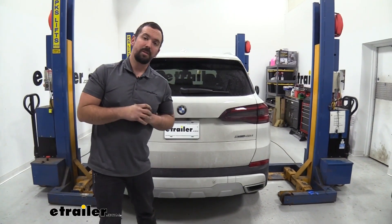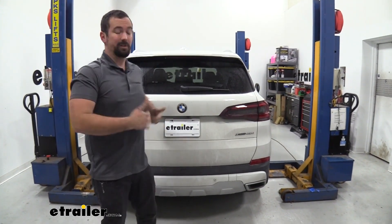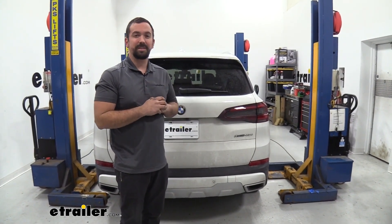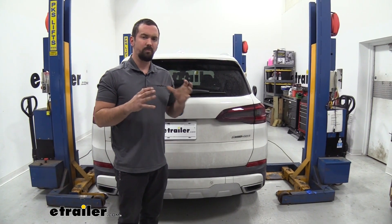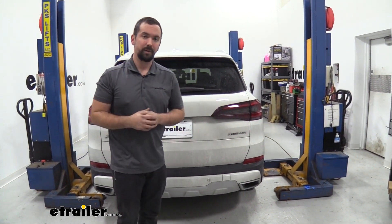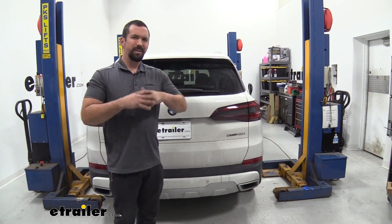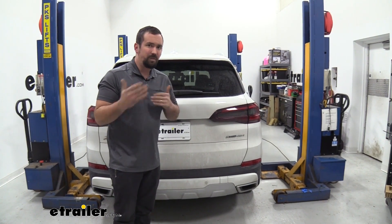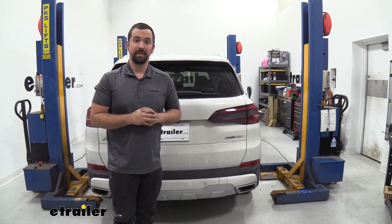Now that we've gone over some of the features and kind of what it looks like — or doesn't look like — we're going to go through the installation step-by-step. This is a little bit more intricate than a typical hitch install because it does live behind the rear fascia. BMWs are inherently a little bit more tricky to work on, but step-by-step, if you follow along, we can get through this and get your hitch installed.